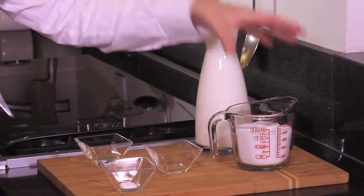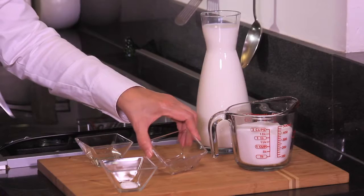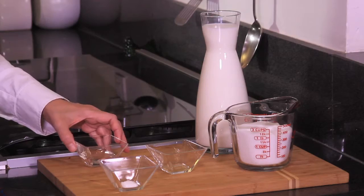We need one liter of milk, one and a half cups of sugar, half a teaspoon of vanilla extract, one quarter teaspoon of baking powder — very important not to skip this one because if you do you won't obtain the consistency we need — and two tablespoons of corn syrup.